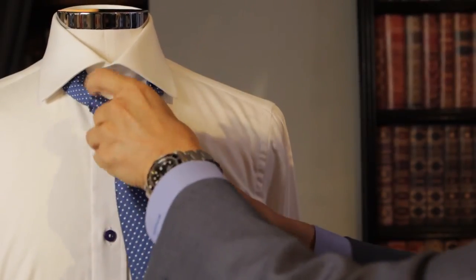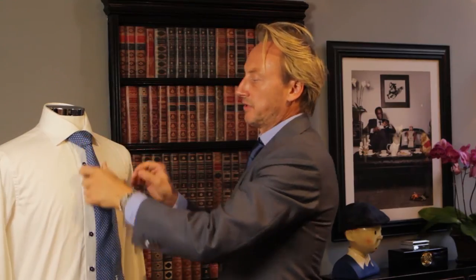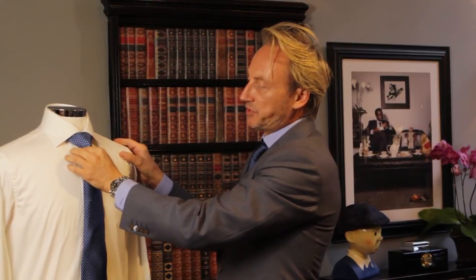Don't strangle it — gently pull and pinch. Then we pull the shorter end up to the top so you can see the tie sits beautifully.